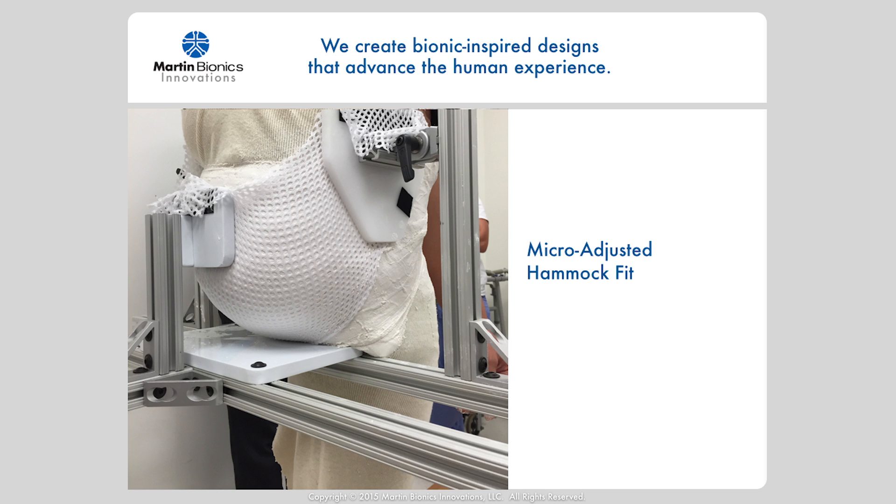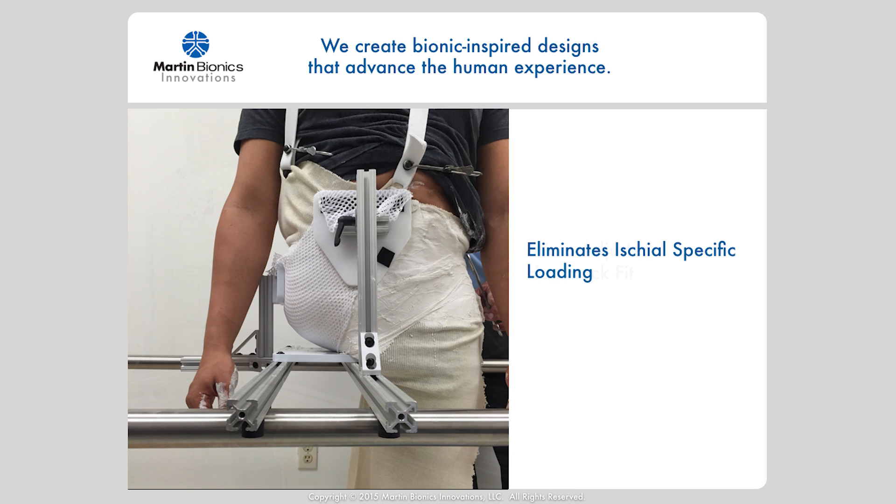The end result? A perfectly fitting, ultra-comfortable socket with increased pelvic control. Imagine the comfort of sitting into a hammock versus a hard shelf — that's effectively just what we're doing with this improved socket design. The hammock technique distributes the load more evenly across the broader surface area, reducing point pressures and eliminating the need for ischio-specific loading.